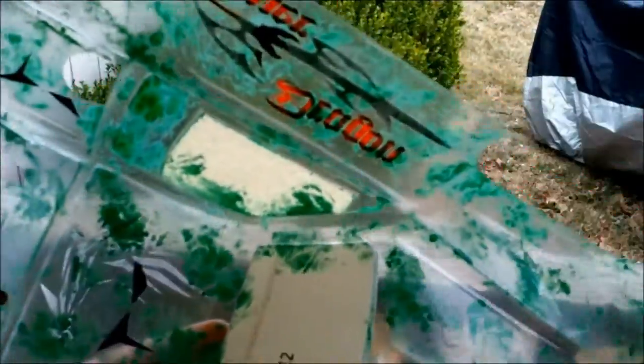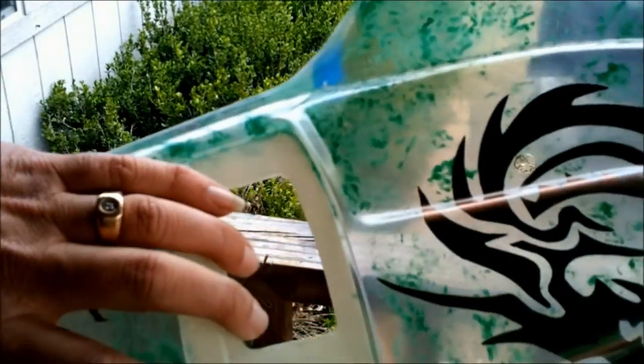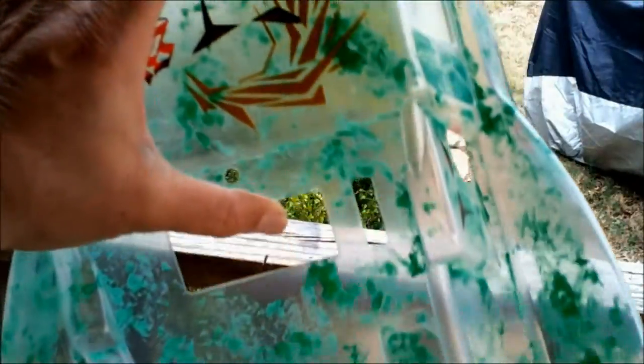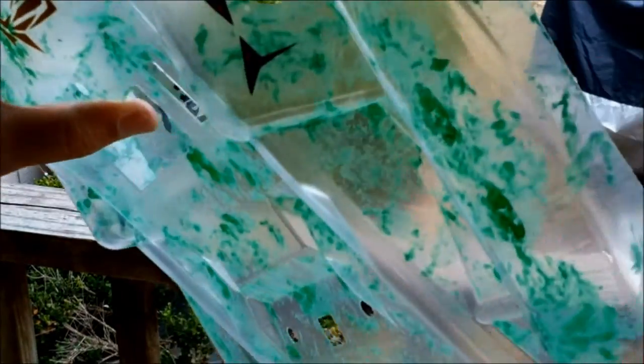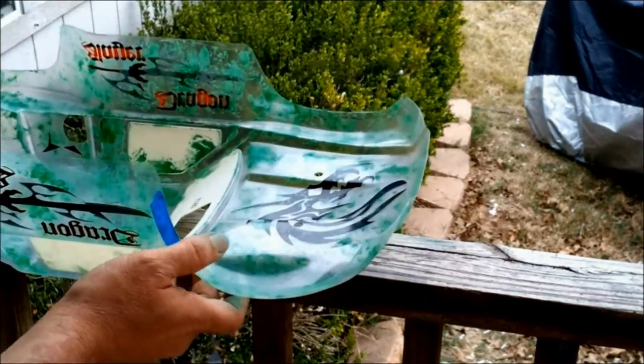So what I've done here is I've just splotched it all out — put on a bunch of little splotches all over the place. Once I see that I've got good coverage and it looks pretty good, there are a few spots right in here I'm gonna have to get real quick just to make sure it's got the marble effect pretty fluid throughout the entire car.